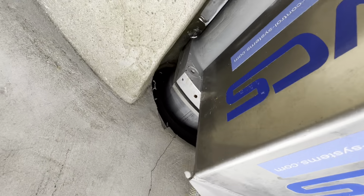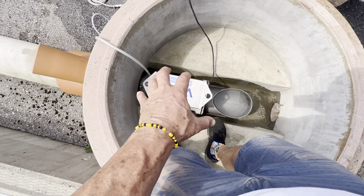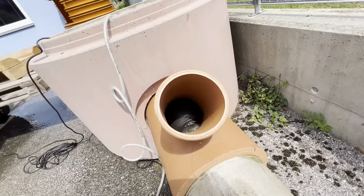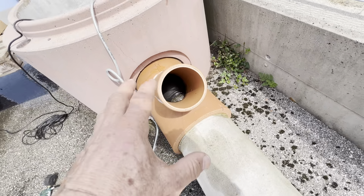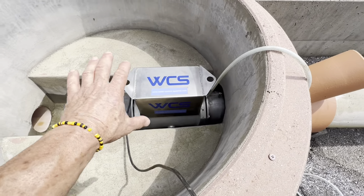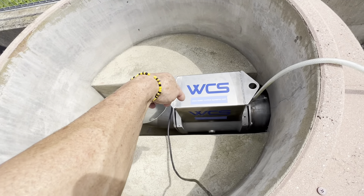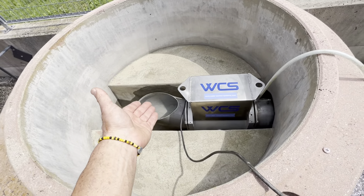The rubber bladder is over there, and it's what's holding this WCS sewage flow meter in position. You can actually see the rubber bladder through this junction — you can see it down there. It's physically holding the flow meter in position with no calibration, no fancy setup. However long it takes you to lower this down into your chamber — with a rope or two chains — you're ready to go.